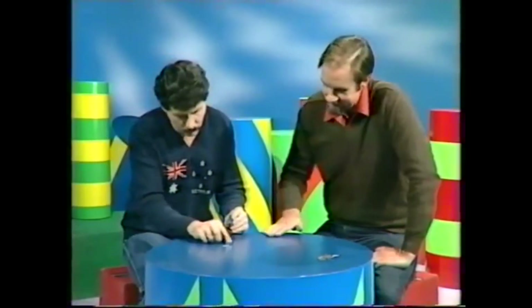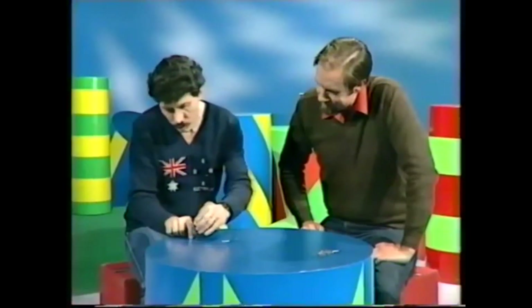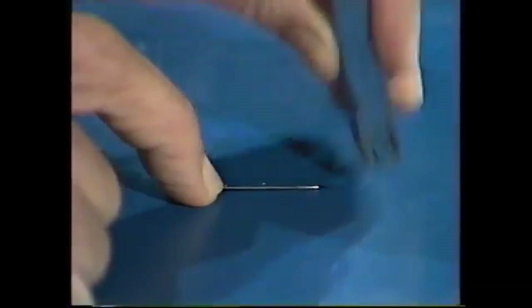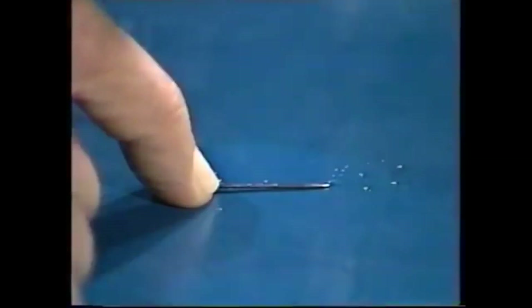Well, I think I can. If I use one end of the magnet, let's say the North Pole, and if I hold a pin down on the table and then stroke the pin from, let's say, the head end to the point with the North Pole of the magnet, and keep on doing that for a little while, I think I will be successful in turning a pin into a magnet.